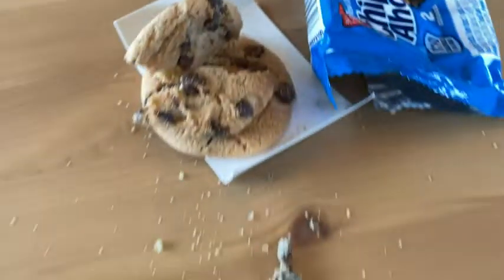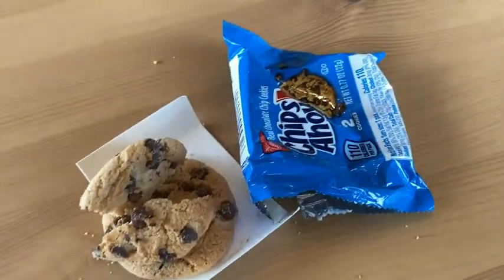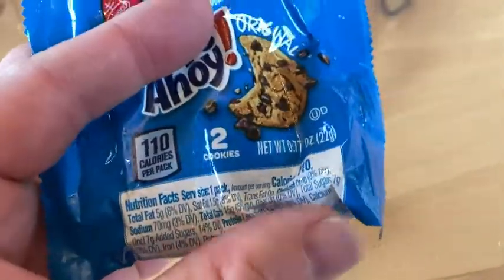A little bit crunchy, they do fall apart on you — they fall apart. Really good. Classic Chips Ahoy flavor. So good, these are so good.